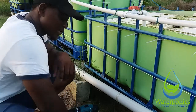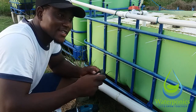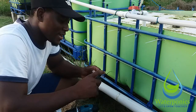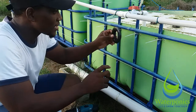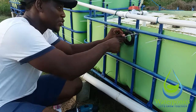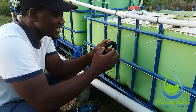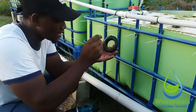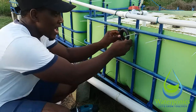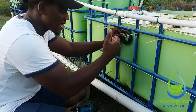This is a uniseal — it is one of the greatest inventions ever made. You use this on the walls of tanks and then you put a pipe through here. The diameter of the seal is actually smaller than the pipe, so when the pipe goes through it actually pushes against the walls of the uniseal, and by extension the walls of the uniseal push against the tank.